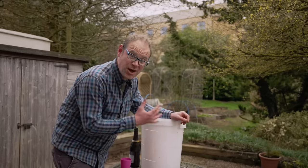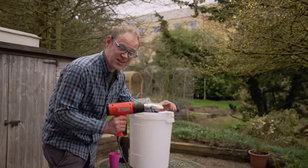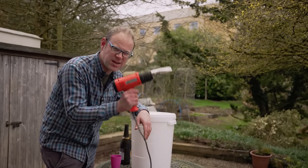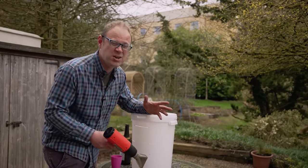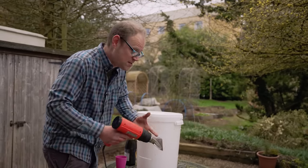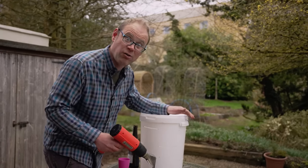Now we just need to open the slits out to create our planting holes, and the simplest way to do that is to heat the plastic till it's nice and warm using a hot air gun — the type used for stripping wallpaper. You could probably use a powerful hairdryer on its hottest setting as well. This makes the plastic nice and loose and supple so we can then create the hole from that.